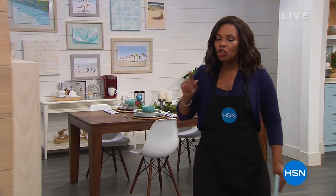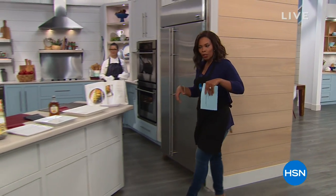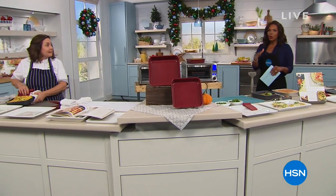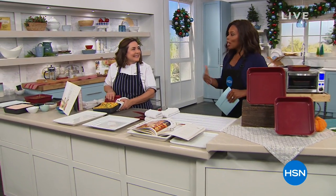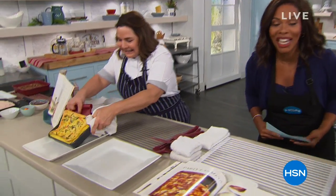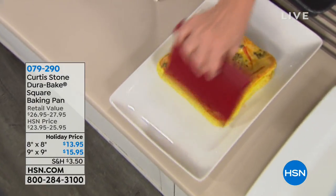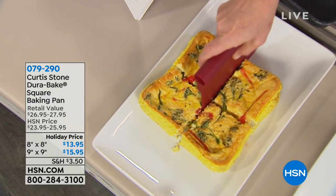Get ready for your holiday cooking! We're going to jump in and get started with the pieces you'll need when making your desserts and so much more — your bakeware. Bakeware is something we probably need a new set or new pan for, but when was the last time you bought one? Rochelle Palermo, VP of Culinary Operations for Stone Foods, is joining us. You're looking at the Curtis Stone Durabake square baking pan in the nine-by-nine or the eight-by-eight.